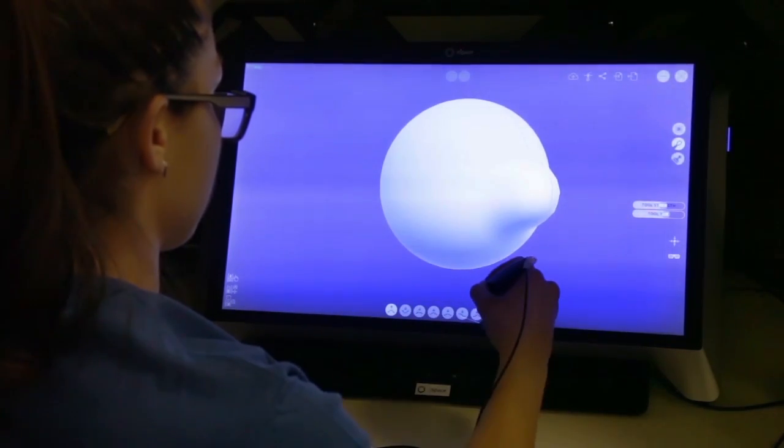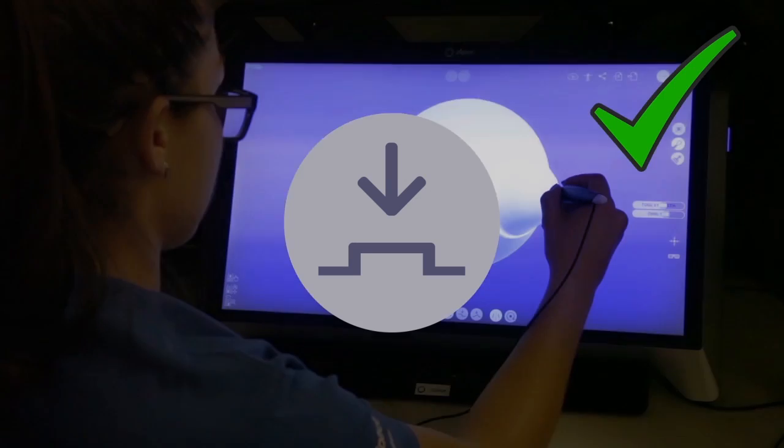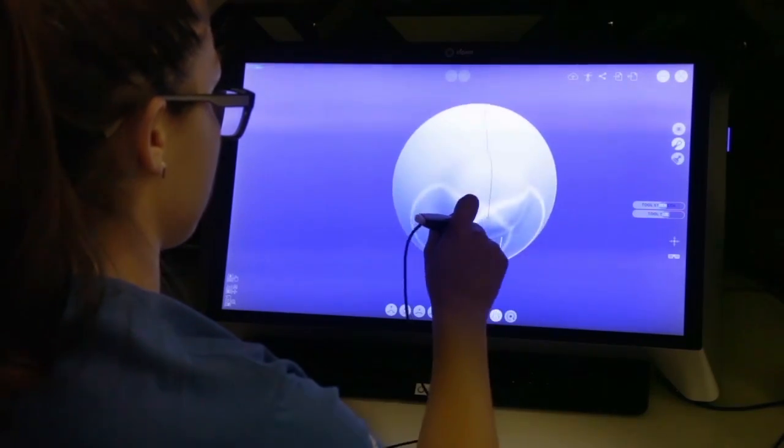The nose is a bit round, so let's click on the flatten icon, which looks like this. Hover over the nose and click several times. The more clicks, the flatter it gets.